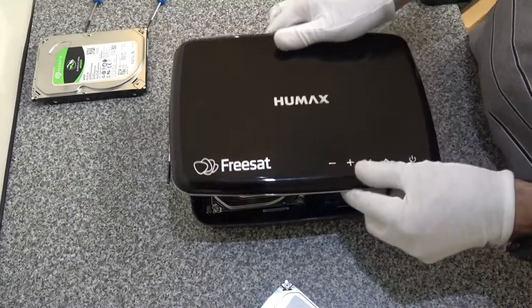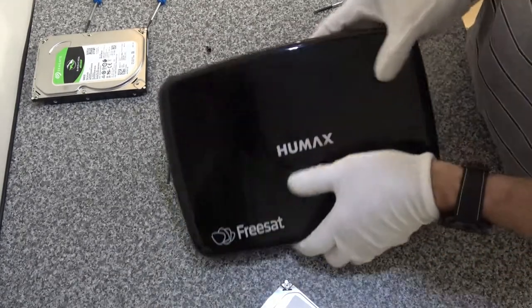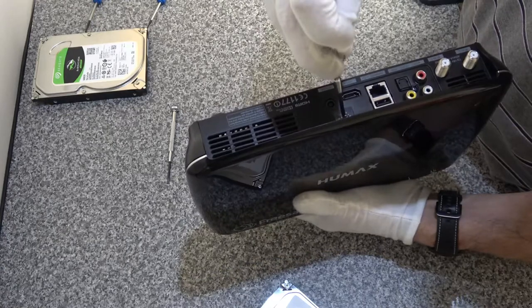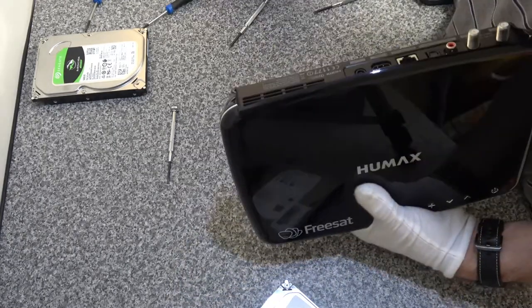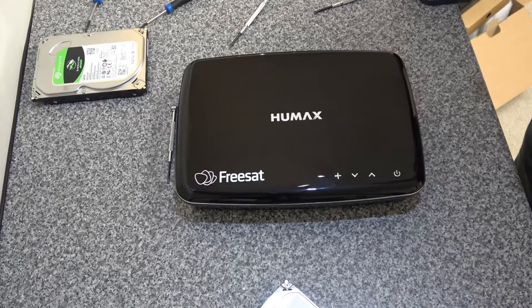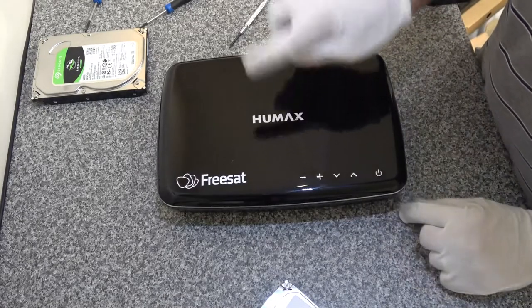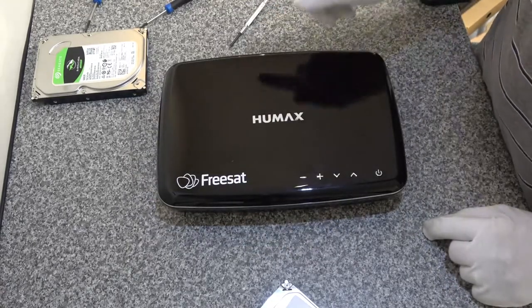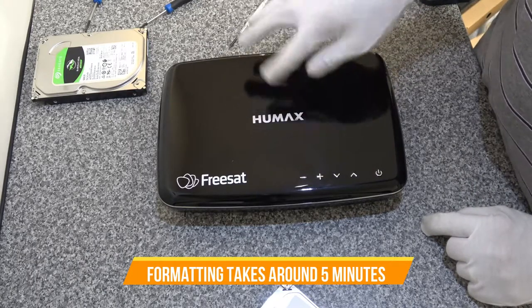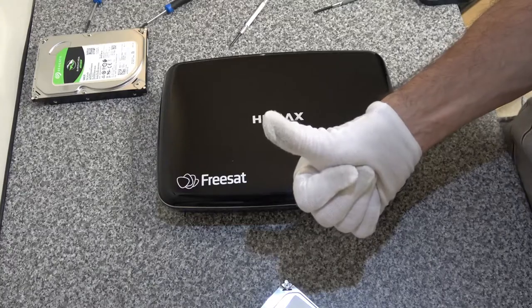Now we want to make sure we can get this cover back on. This was a simple removal - four clips - so it'll all just snap into place, and then there's the one Phillips screw on the back to lock it back in place. That seems like that's all there is to it - it was a really easy job actually. When you do start it up, go into your system settings, then into storage, then go into your hard disk and format it to make sure it's in the correct format for the device.